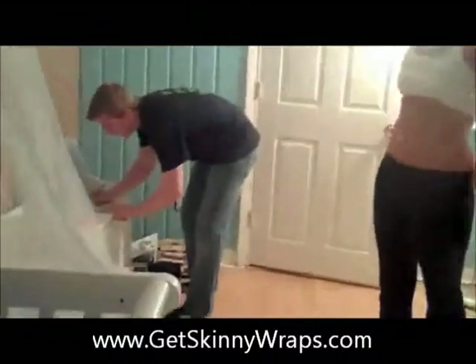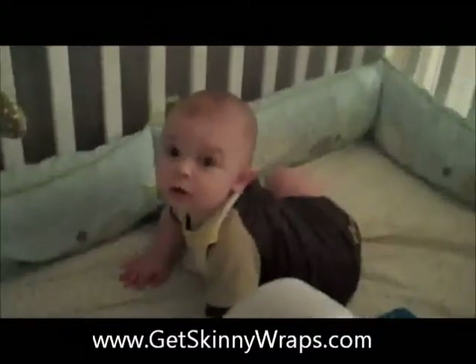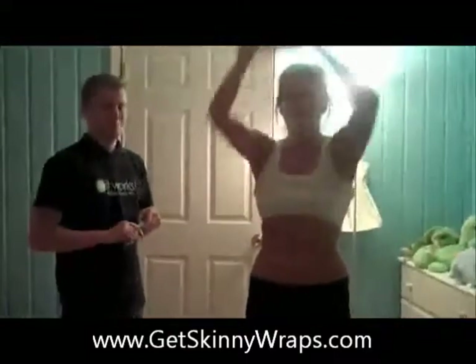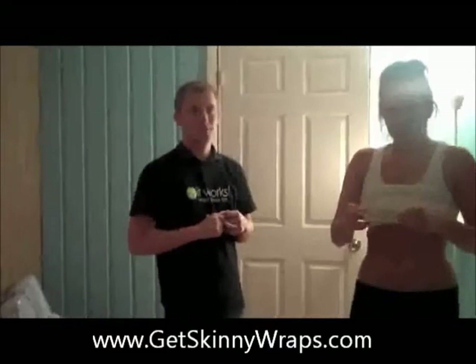A total of two and a half inches lost — two and a half, that's what the inch loss was. 45 minutes, maybe about an hour. Tracy's happy! After 72 hours we're going to lose way more, because it does continue to work for 72 hours. Reminder to everybody.